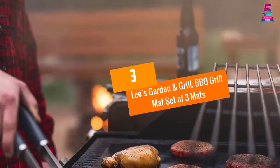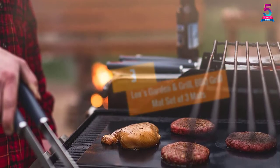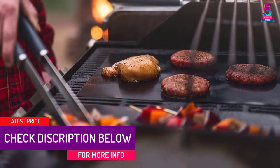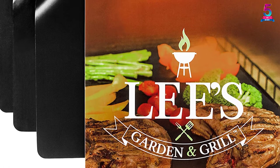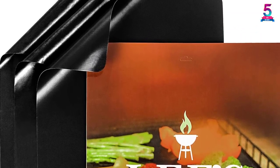At number 3: Lee's Garden and Grill Barbecue Grill Mat, set of three mats. Lee's Garden and Grill Barbecue Grill Mats are honestly among the best-sized grill mats I know. You can use them to cover any surface used for grilling, and they can also be cut down a size or two depending on your needs. Their non-stick surface offers an easy cleaning process, eliminating the need to scrub heavily after every cooking session.